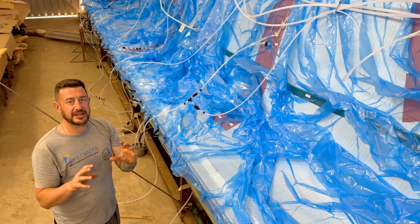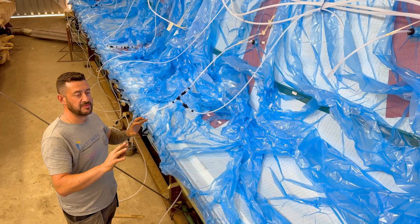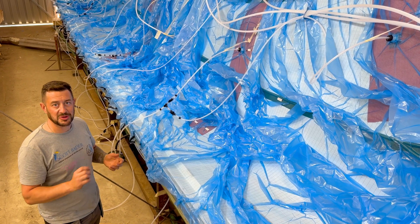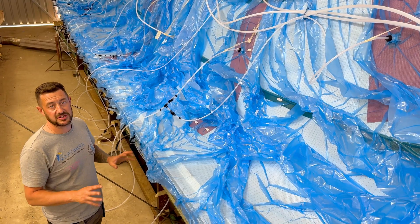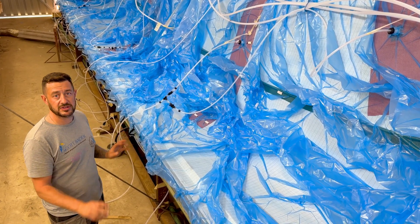We're going to leave the bag on vacuum overnight. If we come in the morning and the bag has no issues, we know it's secure and safe to shoot. At the moment we're just going through, ticking all the boxes, checking everything, giving it a really thorough check to make sure nothing's going to go wrong overnight. When we come in tomorrow, we can just literally turn everything on and shoot it up.